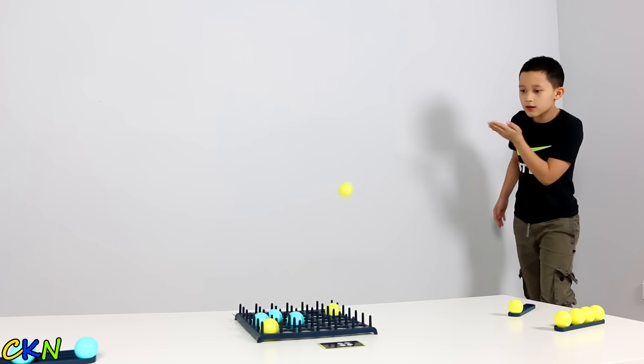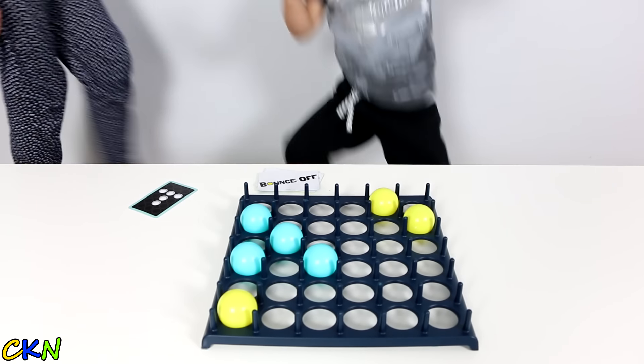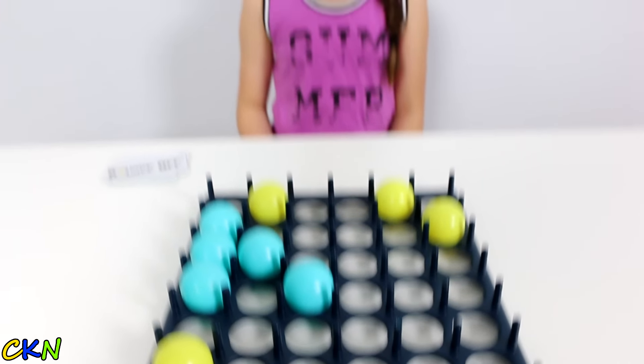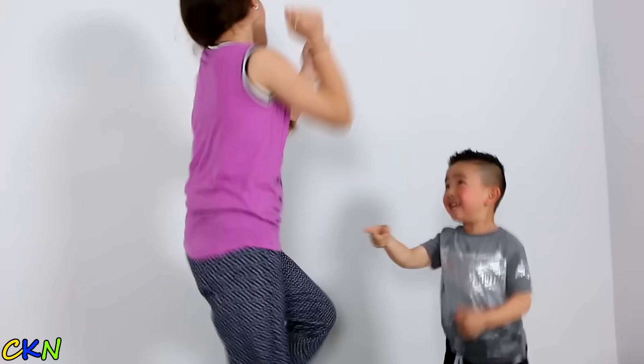Oh, did you see that? Oh yeah. Your moves are making me so tired. Let's go. Oh, did you get it? Yes, you're the champion, champion!